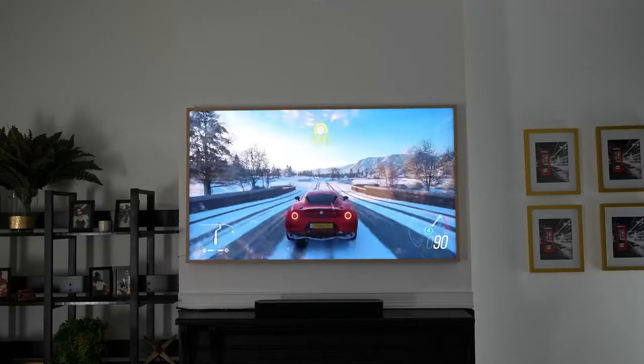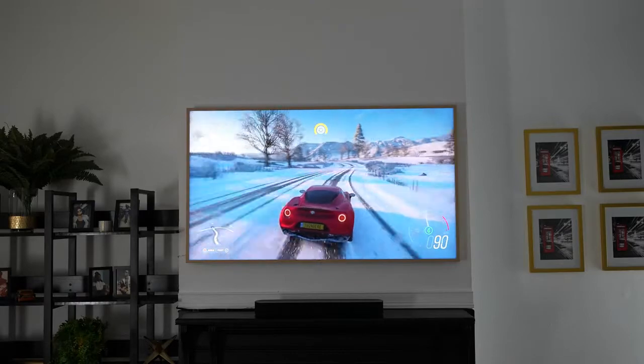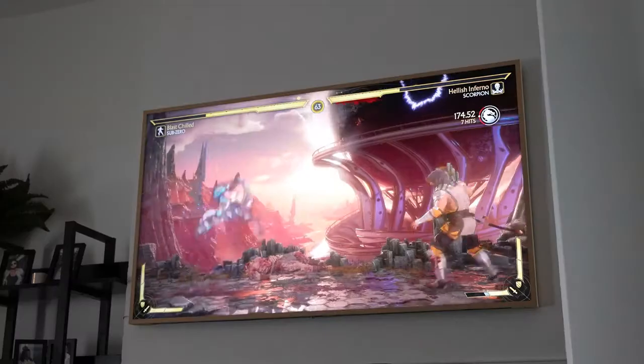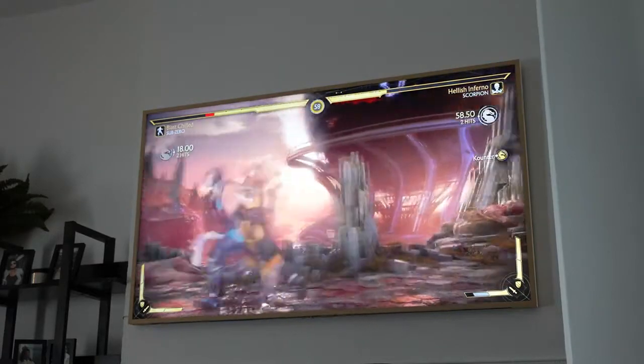Wi-Fi is something Samsung TVs haven't always done well in the past. This isn't a Wi-Fi 6 TV, but Wi-Fi 5 connectivity was strong, streaming was really solid overall, and it handled things really well. In the past I've had to use a direct Ethernet connection with Samsung TVs to get the best performance, so this is a great improvement.